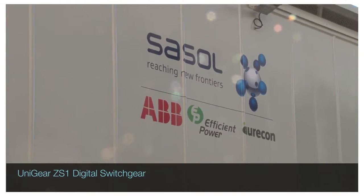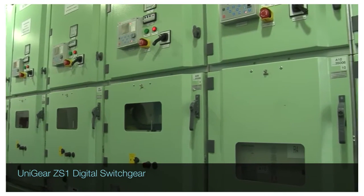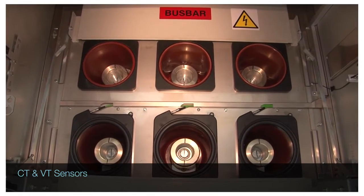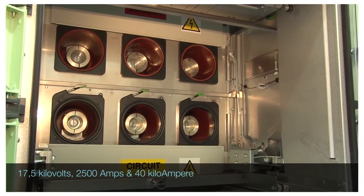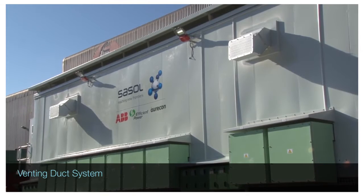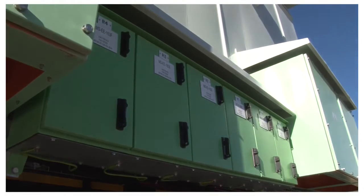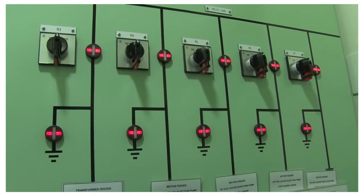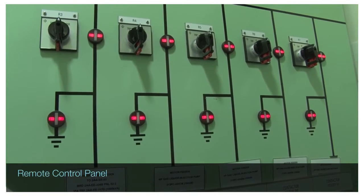Jointly, ABB and Sasol developed the project using ABB Unigear ZS1 digital switchgear with sensor technology for the main switchboard platform, which is rated at 17.5 kV, 2500A and 40kA. An internal arc type-tested venting duct system is fitted on top of the Unigear ZS1 switchgear to vent pressure and heat from potential arc faults to the outside of the eHouse, away from the operator. The unit is equipped with a remote control panel for safe switching in a separate control room.